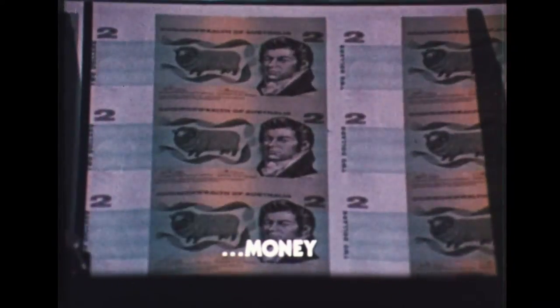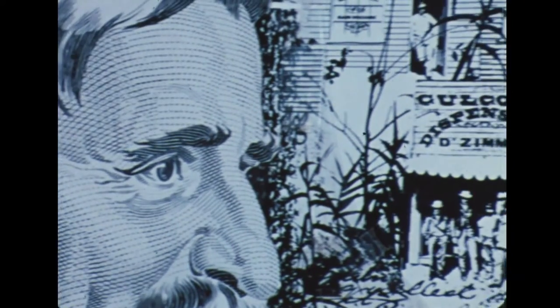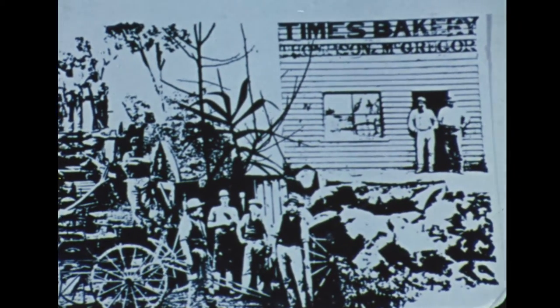Money makes the world go around. Money is perhaps the most complicated item man makes, not because it's difficult, but because it's broken down into bits that make it impossible to duplicate.